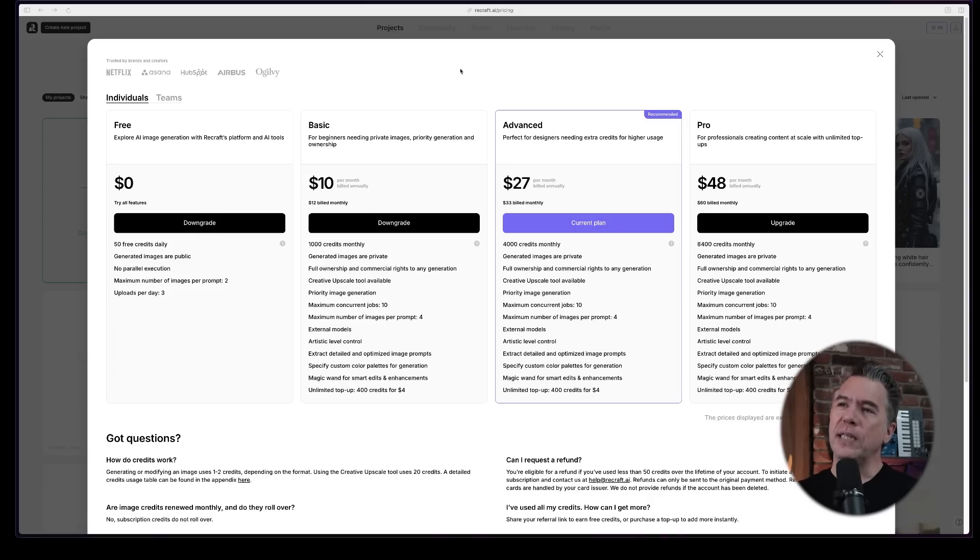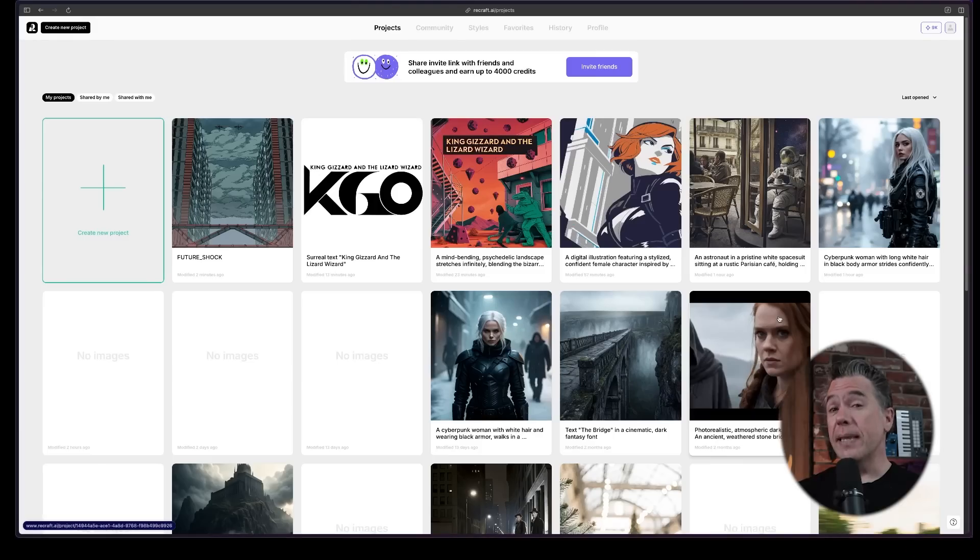I recommend giving ReCraft a shot. I'm over here making comic books and album covers — I'm sure you have much more mature use cases for it. There is a free tier at $0 with 50 free credits a day. Plans range from $10 a month annually to $48, or $12 monthly to $60 monthly. I also have a coupon code down below provided by the fine folks at ReCraft. Playing around with ReCraft has really inspired me to get better at vector graphics and Illustrator in general — so hey, thanks to them for that. As always, thanks to you for watching. My name is Tim.